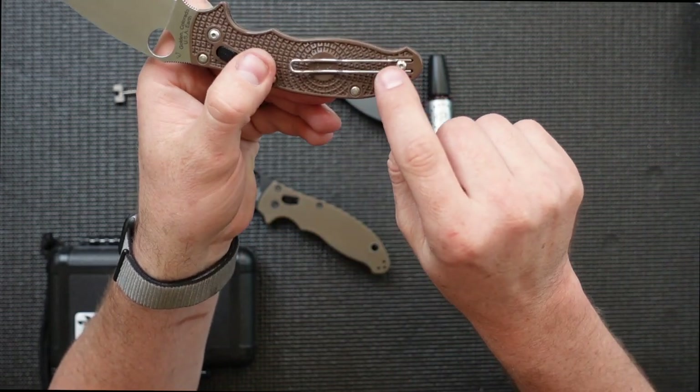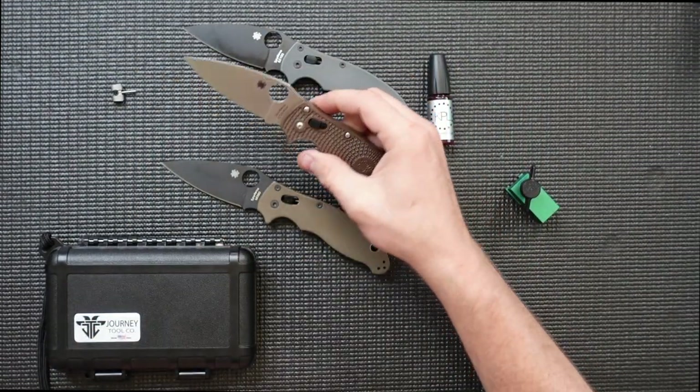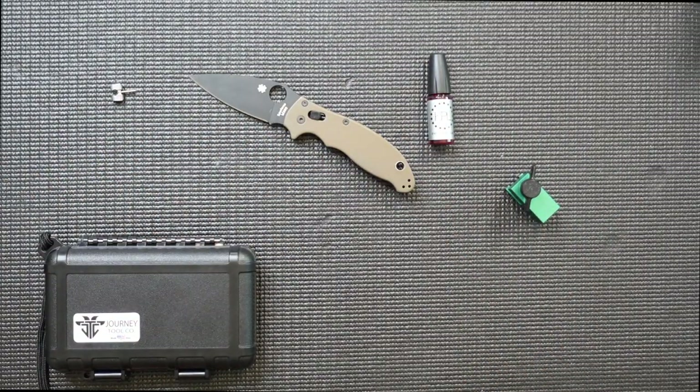Despite being made out of a slick plastic, it's an excellent material — very lightweight, no steel liners to add extra weight, and they feature a wire clip which reduces weight even further. A great knife if you're looking for something lightweight. Today we are going to be talking about and working on the Manix II in M390. We'll move the other two off to the side.